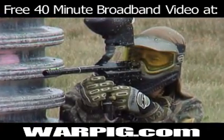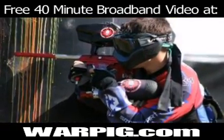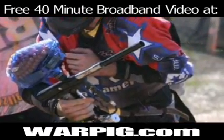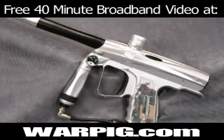After that original Shocker came the Shocker Sport — a little more compact, a little faster shooting. In 2003, Smart Parts released the Shocker SFT. It was smaller, faster, and lighter. That design got updated in 2006 with the Shocker NXT.